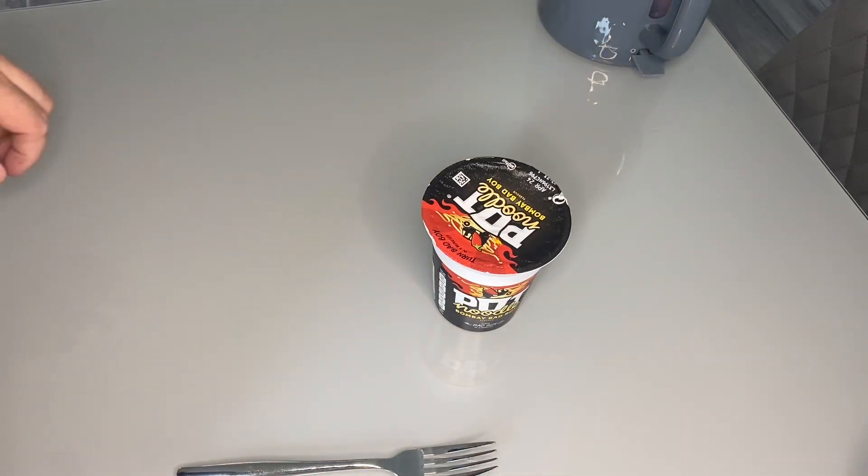Hello everybody and welcome back to day 8, or episode 8, of the Pot Noodle Challenge on the What's Jamie Up To channel. Thank you to all the new subscribers and to the people who've viewed the previous 7 episodes. Sorry there's been a gap — I just couldn't face another pot noodle. You know when you've had too much of a good thing, you go off it for a bit. So, here we are, episode 8.